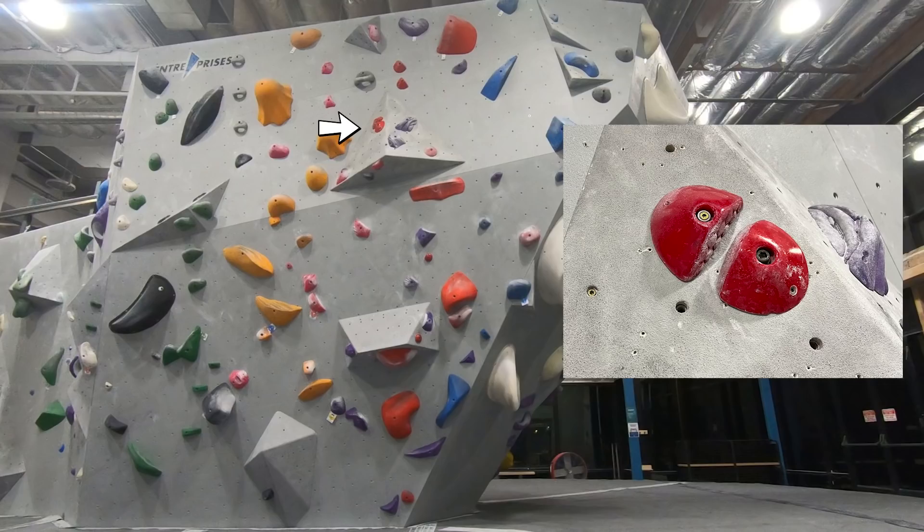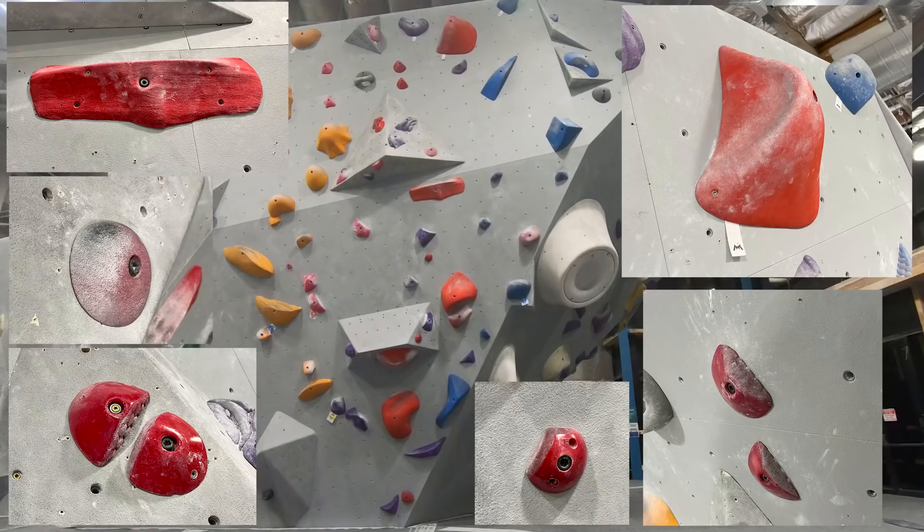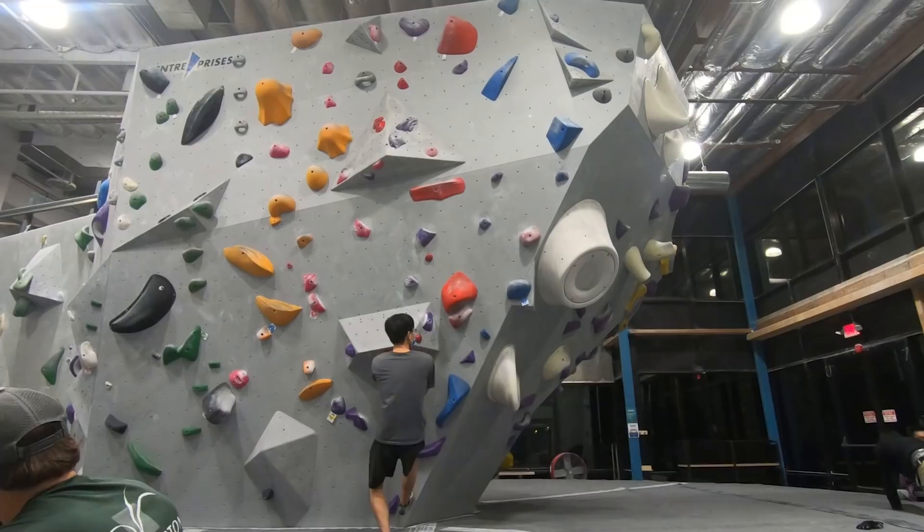A crimp on the left side of the volume. Two side crimps on the top of the volume. And then a semi-slopey finish hold. With the close-up shots of the holds I showed, you can pause the video and see what beta comes first to your mind before I start talking about it.